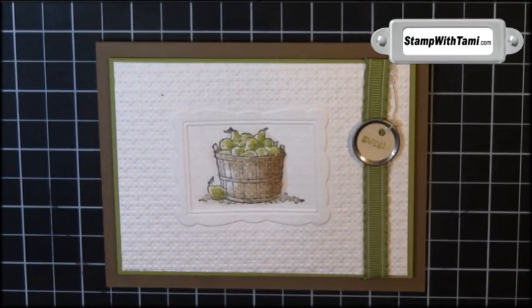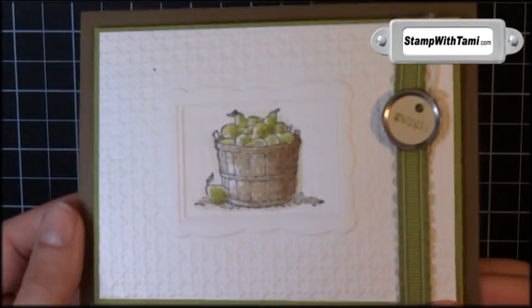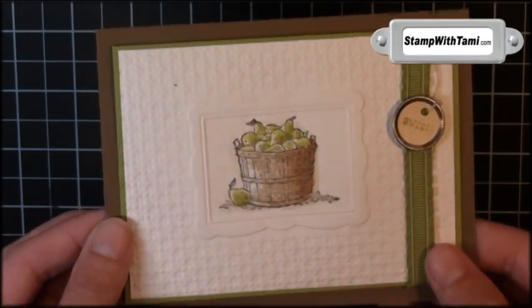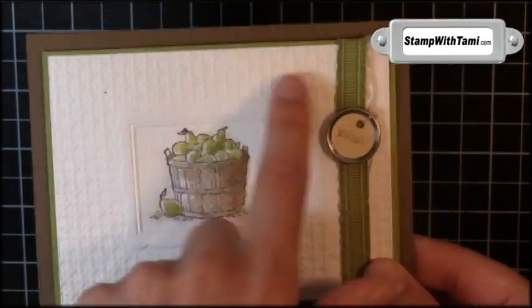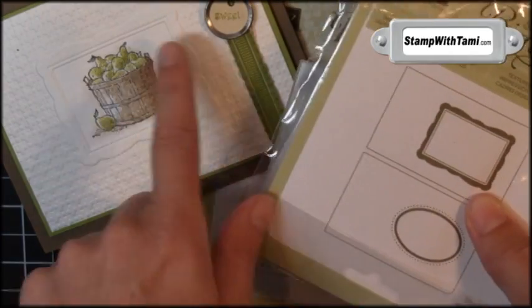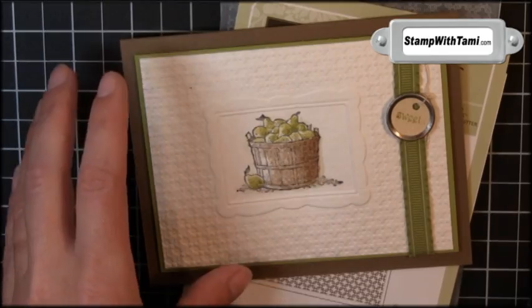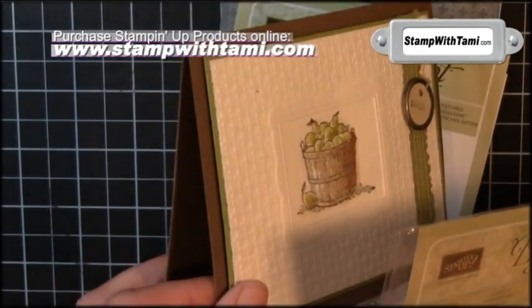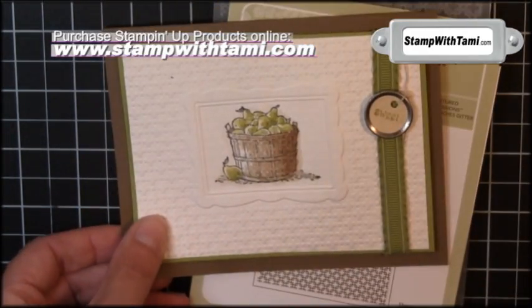Hey there stampers and thanks for joining me today. Today's card is not only a beautiful watercolor but it's a very cool technique. It is the double impressions folder technique where we'll be combining the square lattice with the designer frame in the middle, then stamping in it, creating what looks like a layer and a frame on top of your textured embossing — only it's really all one panel. Let's get started.